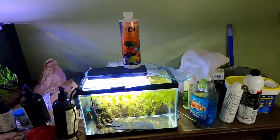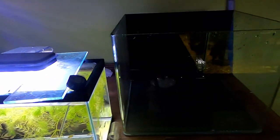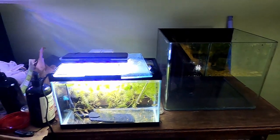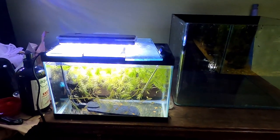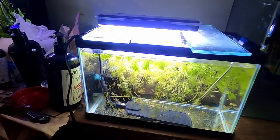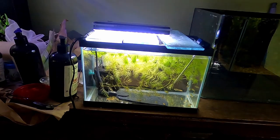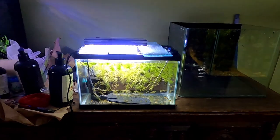The 6.8 gallon cube is cleaned out. Now I'm going to take some water, match the temperature on the thermometer, fill it up, swap over the equipment, drain some water out of the old tank, grab the fish, and move them over. I'll grab the lid too. The light isn't too important — the hornwort does fine without it since it gets light from the other tanks.